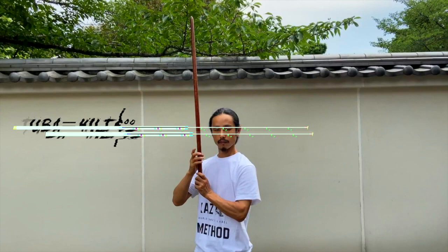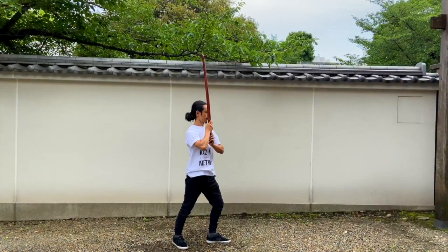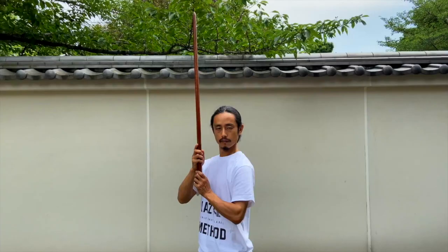The tsuba is at the height of your mouth, your left shoulder faces your opponent, and the blade should face your opponent. Keep your sword pointing straight up. Your left foot points forward, your back foot is at a 45-degree angle, and both legs slightly bend. There are versions in which it is slanted, but today we will do it straight.